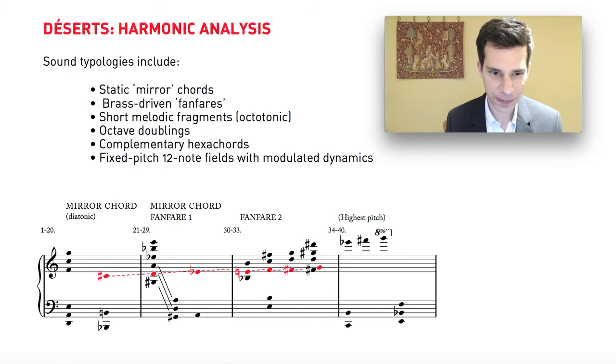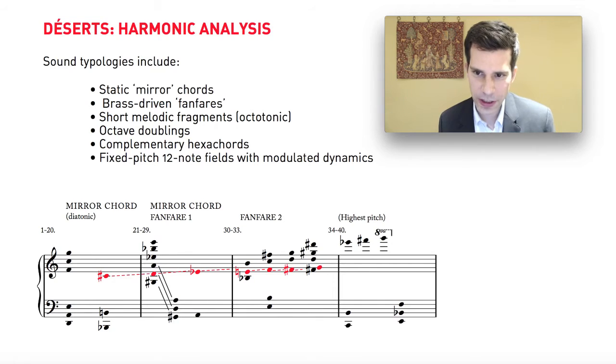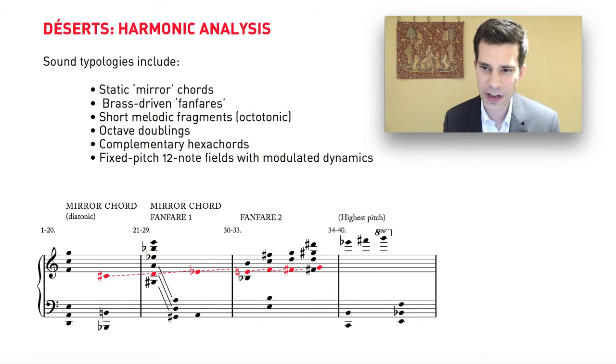Moving on, the next major note aggregate or chord occurs in bar 21, which means we've spent 20 bars on a single chord. In bar 21 we have another mirror chord — this one's a little bit easier to grasp because it has more than one interval. Reading it from top to bottom: E to B-flat is a tritone, B-flat to E-flat is a perfect fifth — that's the upper half. The bottom half is E to D, which is a perfect fifth, and D to G, which is a tritone. Same interval sequence but in reverse order — a classic mirror chord.